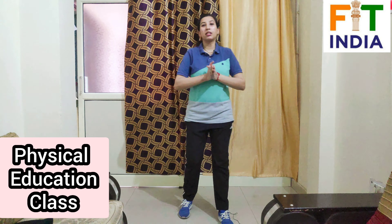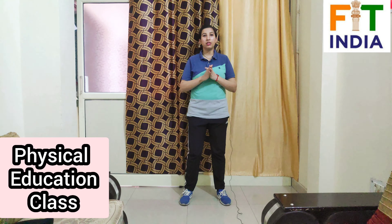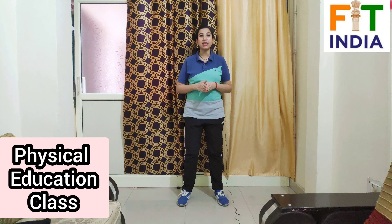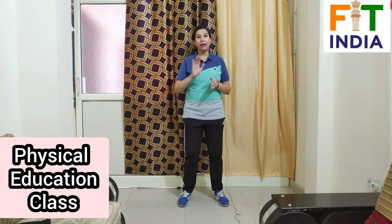We have done all the exercises for today's video. Hope you will do these exercises at your home and enjoy them. Stay fit, stay healthy. Thank you so much, bye bye.